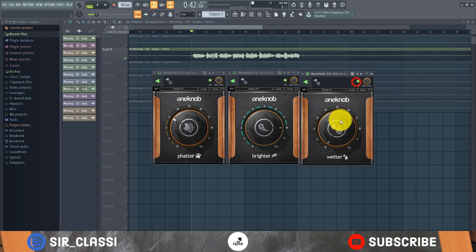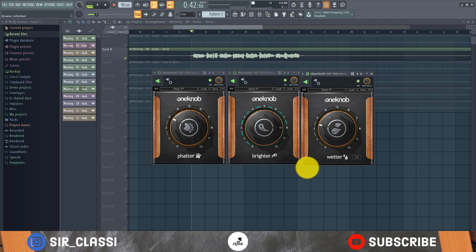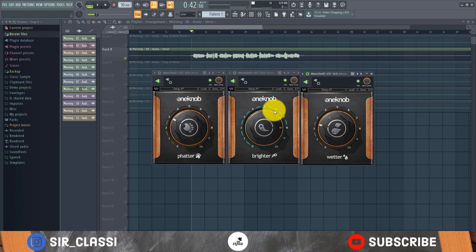Now the One Up Wetter, which is the reverb plugin. Let me turn it on and take it to the max — that's a lot of reverb. Let's turn it halfway and dial it somewhere comfortable. Yeah, that's pretty much it for the One Up Wetter. I think I'm okay with this level of reverb. It's just a single button for dialing your mix.